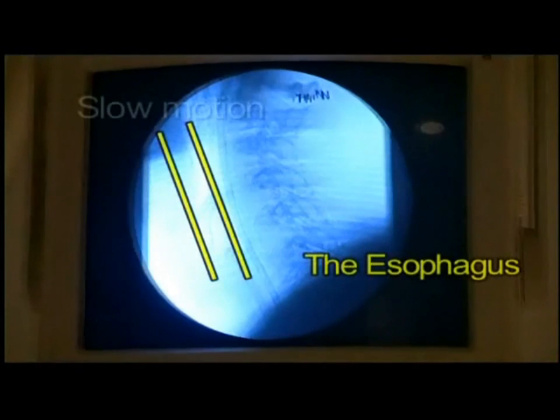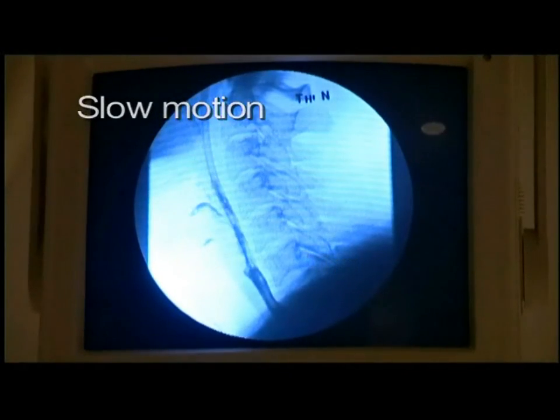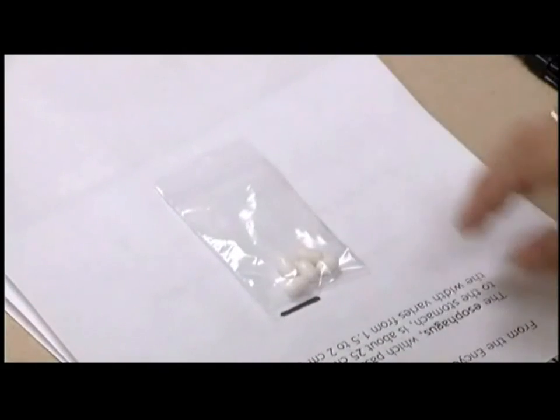Let's begin with some information. The tube that goes from your mouth to your stomach is called the esophagus, and it is much wider than any pill you would ever have to swallow. The esophagus is also very flexible, soft tissue.